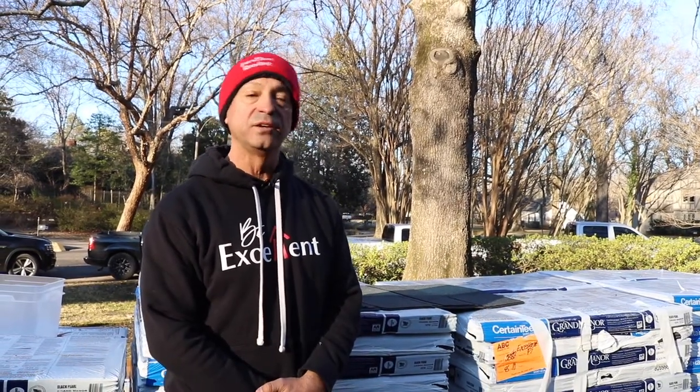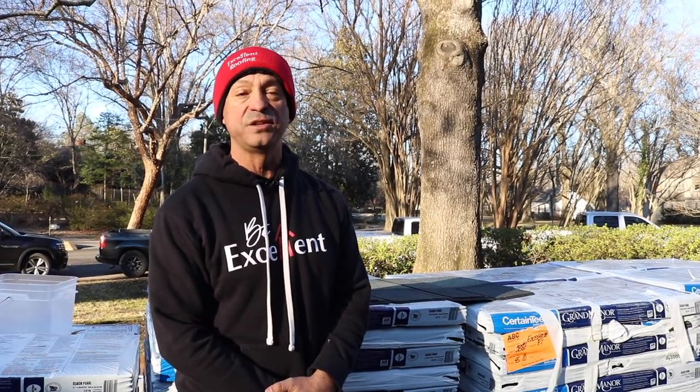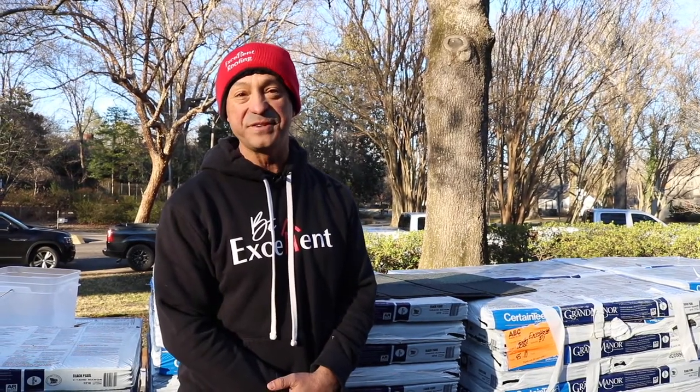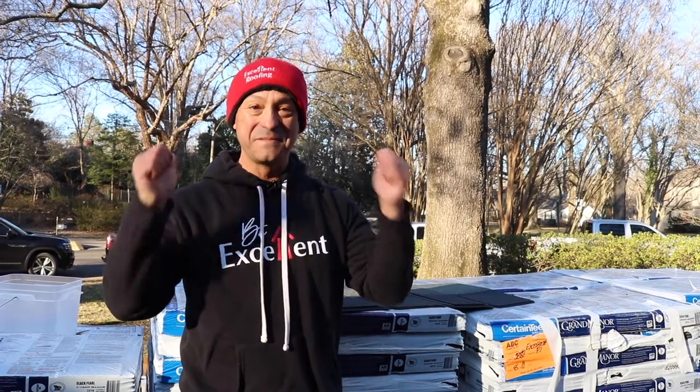So it's always good to ask about options if you want something that looks a little different. Ask, 'Can we look at some designer shingles or lightweight designer shingles?' Have some fun with your roof — make it look custom, make your house look gorgeous. Remember to always think of us here at Excellent Roofing, spread our name around. We love you, we love Memphis — you guys have a great day, take care, and remember to always be excellent.